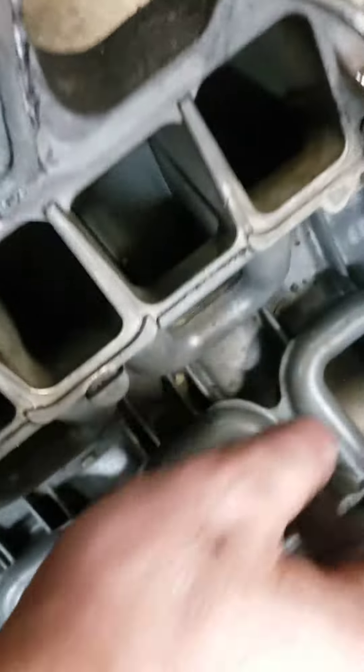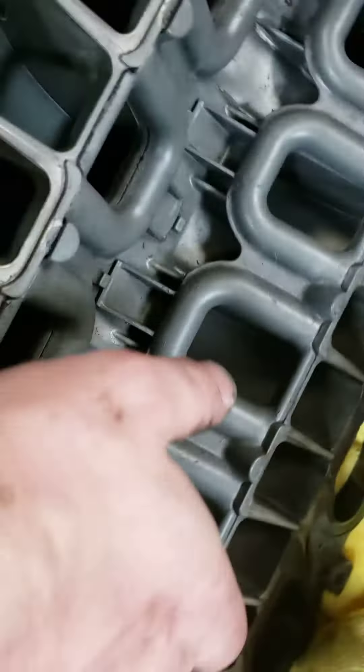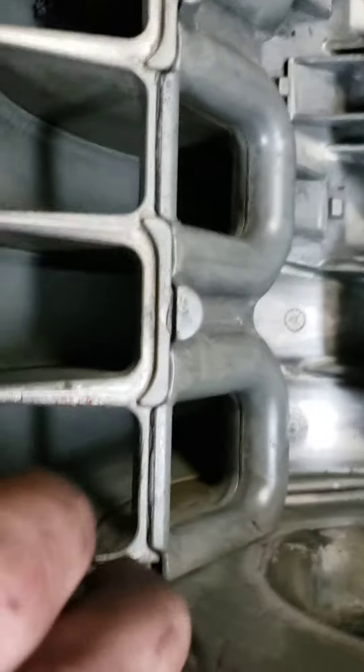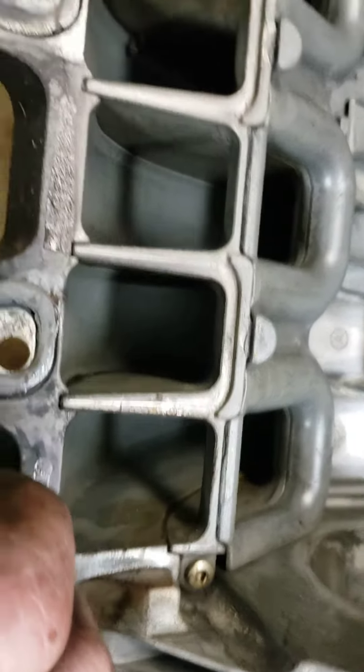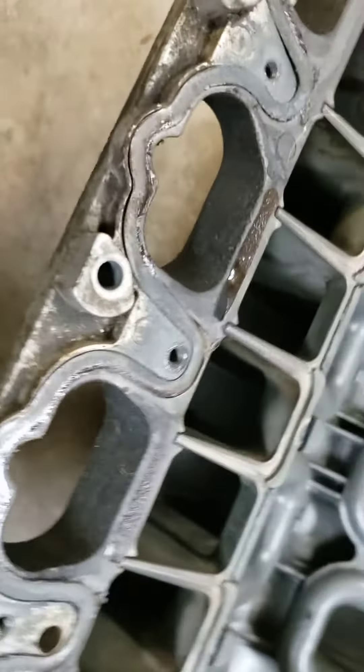Another thing to note: there's a bunch of screws in here — all these — weren't even tight. I mean, they probably were when they were assembled, but now with the construction of the intake, I don't think they could actually come out.